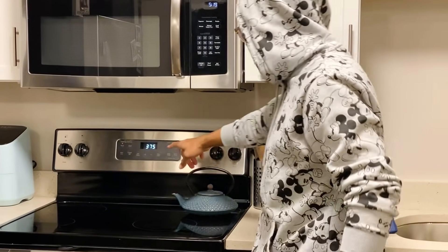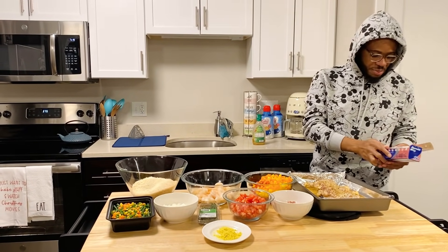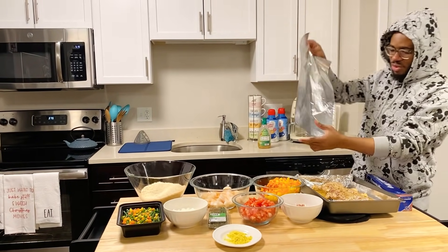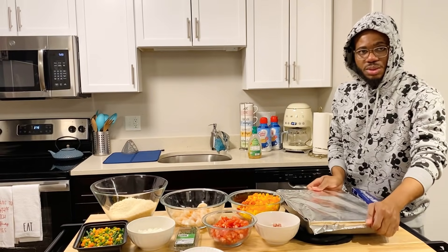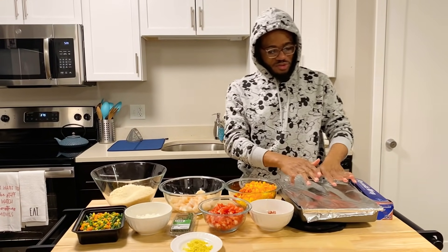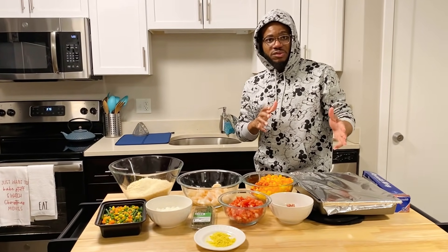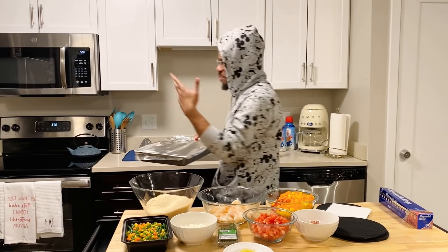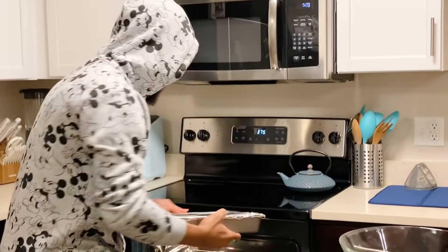Yeah, 375 — you can see my oven is already on 375, so I'm gonna throw this in there right now. To make the chicken crispy, first you put it in at 375. I like to bake it the way I like it — soft and everything. I just wrapped it up, I cover it like this, and I put it in the oven to bake for like 20 to 30 minutes. And then you broil it — you bring it up to the top tray and start broiling. It depends on your level of crispiness.